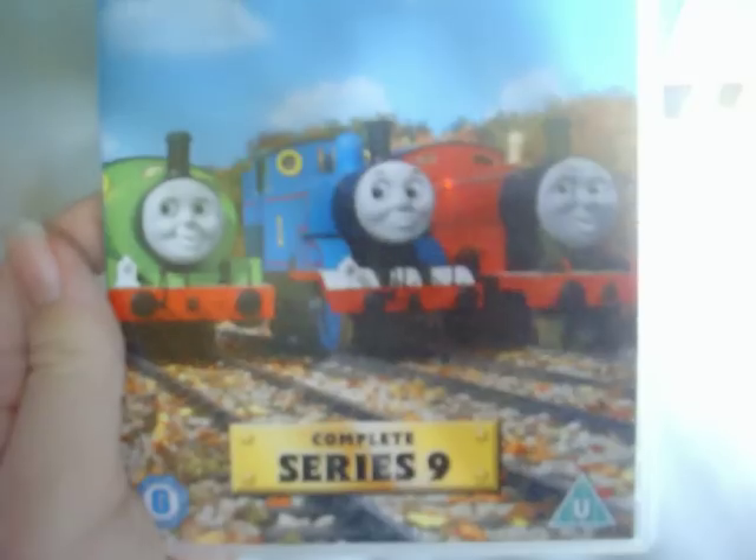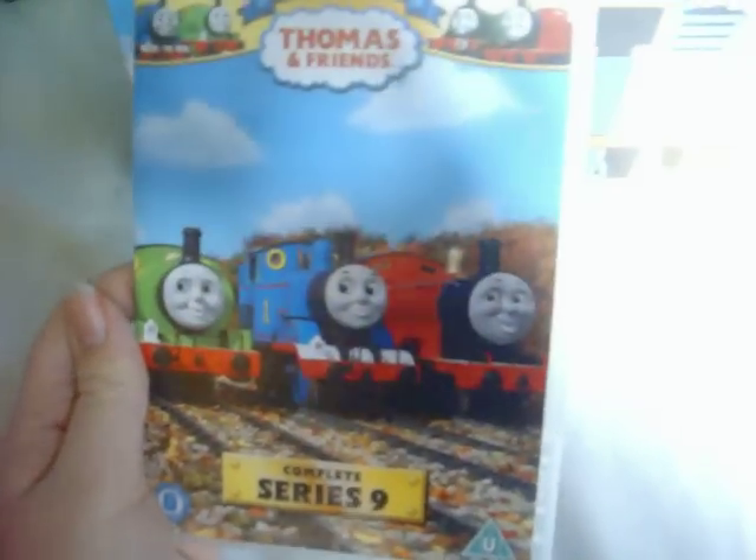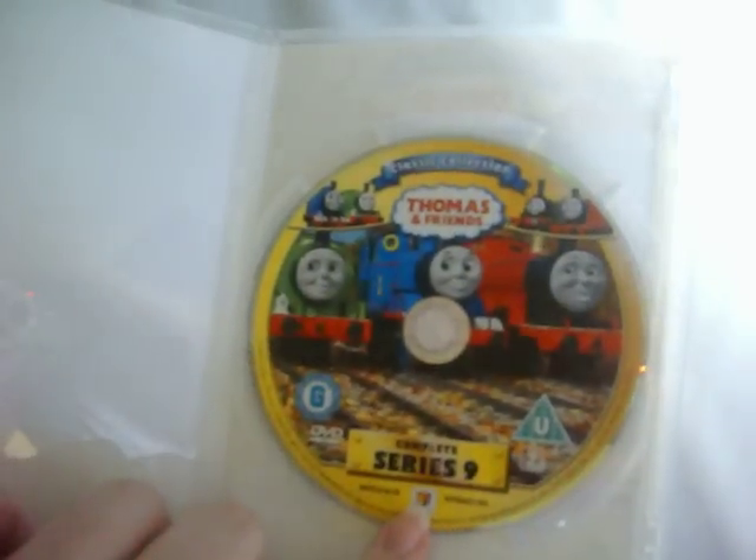Series 9 has an interesting colour and shows three engines: Thomas, Percy, and James. Here's the front, the spine, and the back. Let's open it up — and here's the disc.